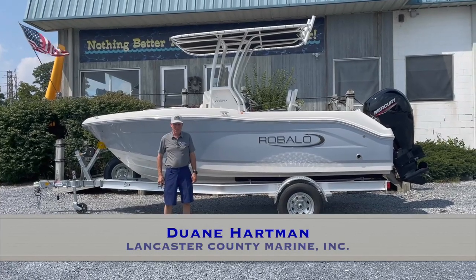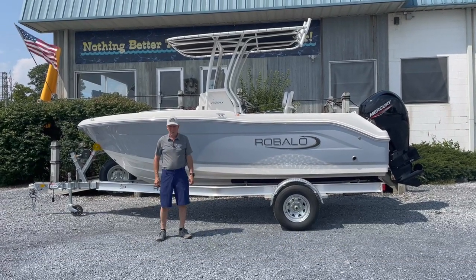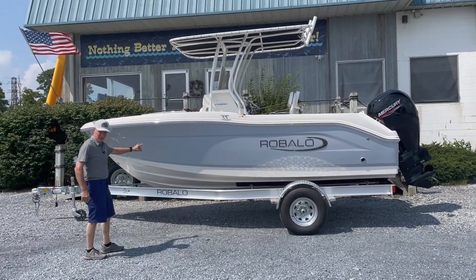Hi, this is Dwayne from Lancaster County Marine here in Ephrata, Pennsylvania. Today we're going to take an in-depth look at a Raballo R180. This particular unit was special ordered in the alloy gray, which is our lightest gray.